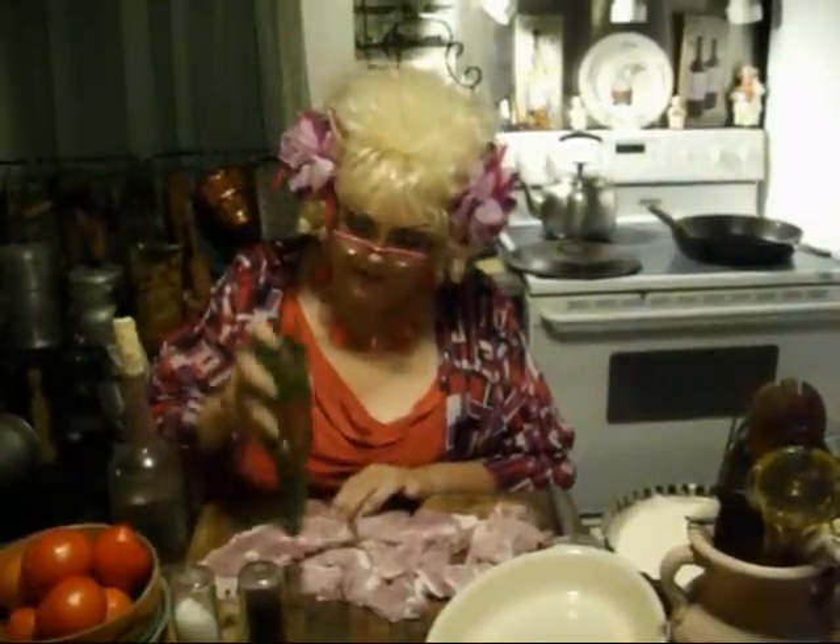The way Mama and Grandmama always did it was they took a bottle — soda bottles, beer bottles, and whatever — they had more than one life. They would tenderize meat with it. Very simple. You can do this with steak or you can do this with liver, anything that needs to be tenderized. Look how that clicks that meat. I grew up doing it like this — you know, no meat tenderizer needed. Turn it over too. The more you hit it, the more tender it will be when you fry it up.